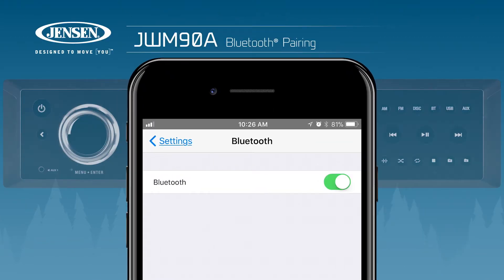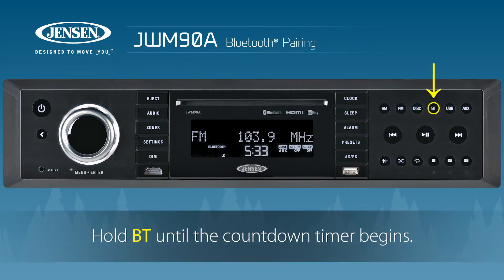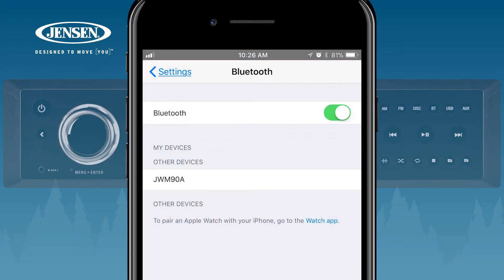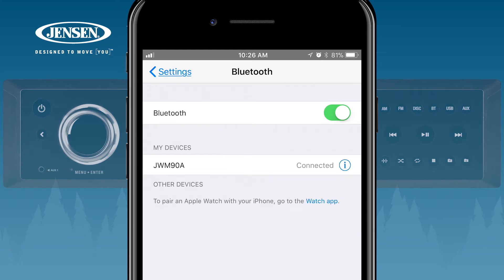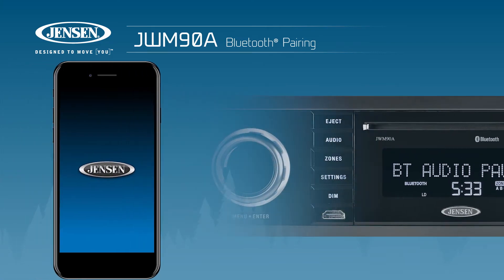Make sure that Bluetooth has been enabled on your mobile device. On the JWM90A, hold the BT button until the countdown timer begins. Select the JWM90A on your mobile device. Once your mobile device is paired with the system, open the J-Control app.